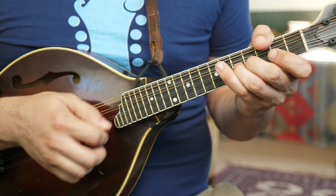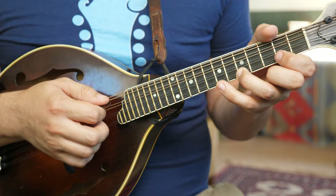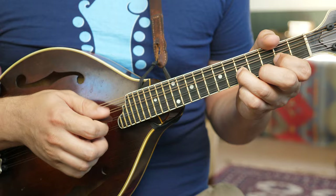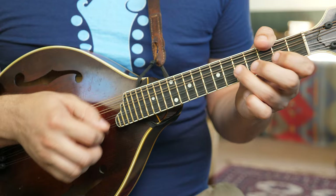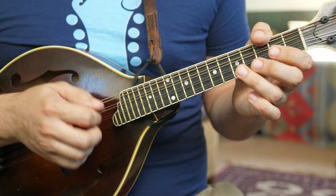Add some double stops. A lot of open A and open D strings. That ends with a little A double stop. Two and open.